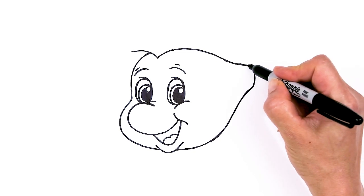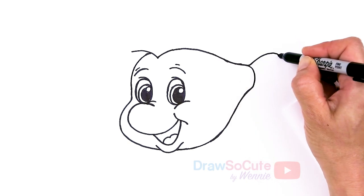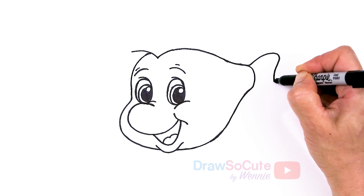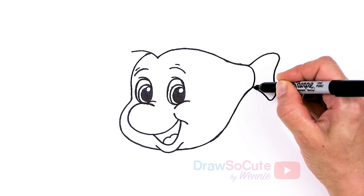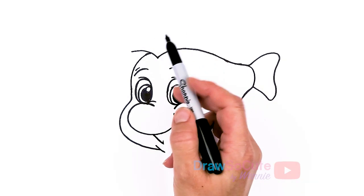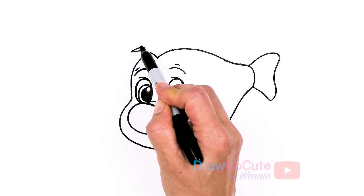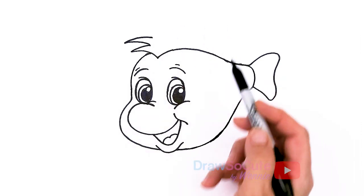From there we're going to come right here and just pop out this little tail — round it off, wobble down, and then go right back up. From there, let's go ahead and finish his hair and his top fin. Right here I'm just going to draw a bunch of zigzags to create this little mohawk look that he has.